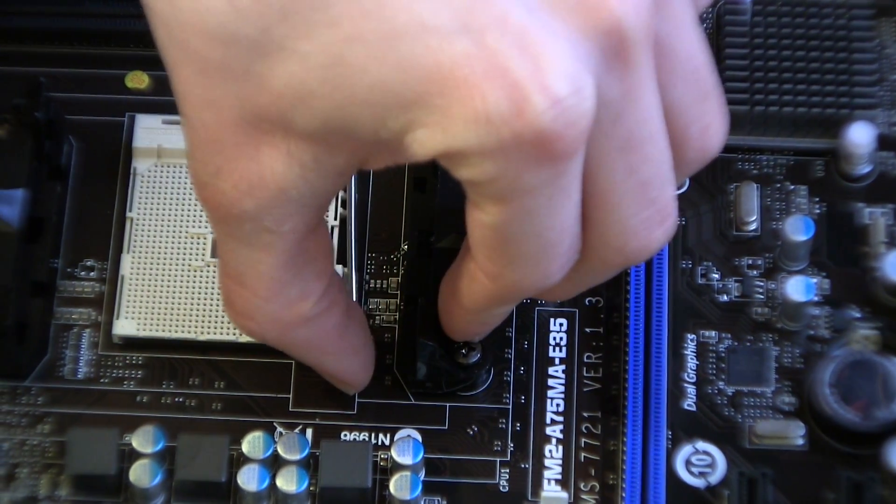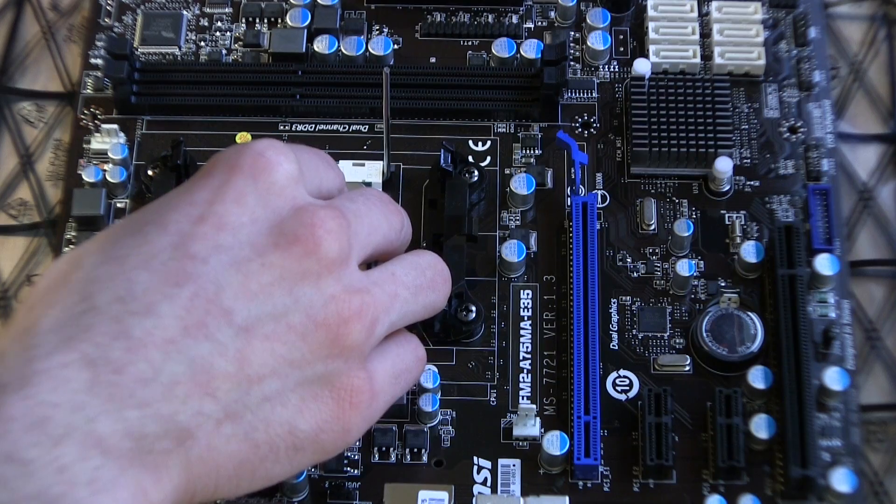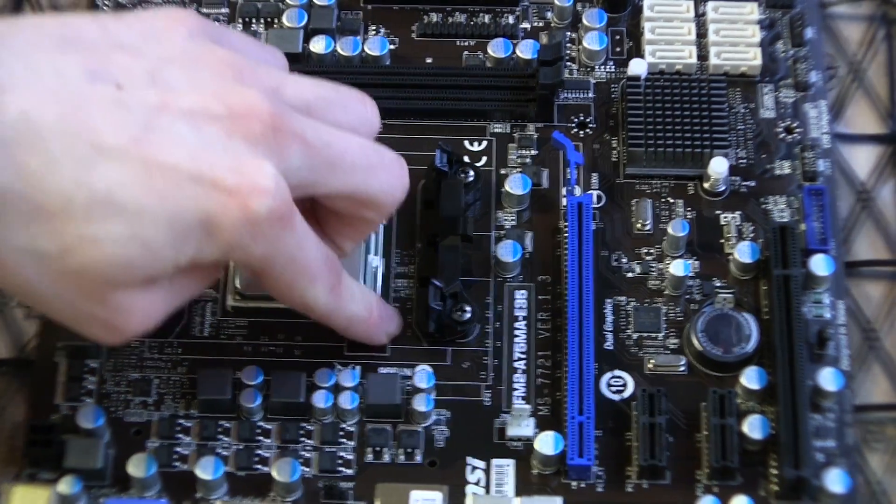Now go to your motherboard and lift up the piece of metal to open up the socket. Take the CPU and place it down on the socket — no pressure is necessary. Then push the metal lever down to secure the CPU.